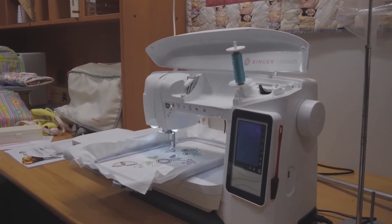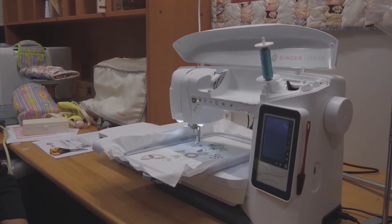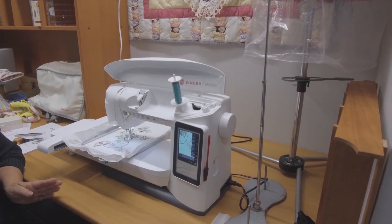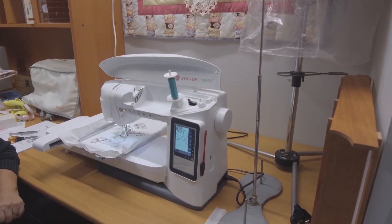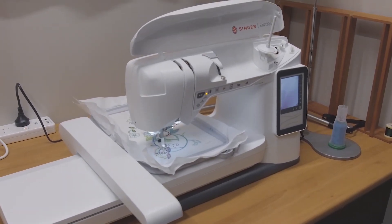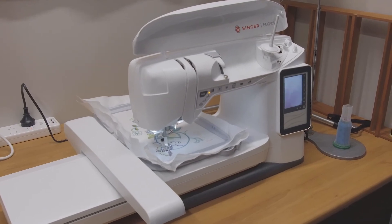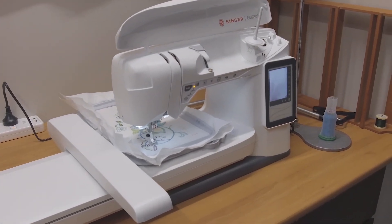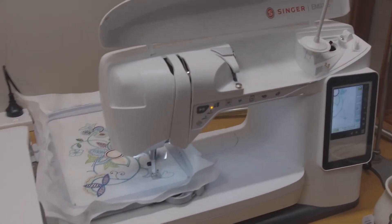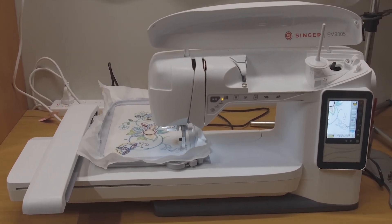We did have a few issues with the blue thread — it is not as smooth as the other two threads we had used previously. When we first started, we had a couple of snags and it frayed and broke. To fix this we slowed the machine down, and when we found out how to do this we realized we had been running the machine on full speed, which isn't ideal anyway. So we slowed it right down to the slowest setting. From listening to other people, they said you really only want to run it on half speed anyway.